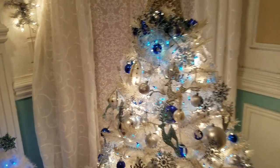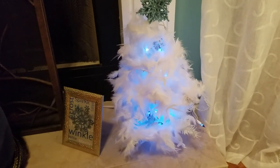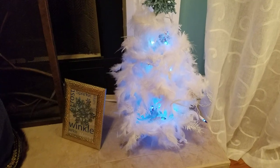I did a DIY and showed you these little Dollar Tree Christmas trees — I just put some lights and bows on them. I thought they came out pretty cute.